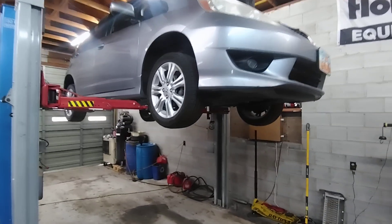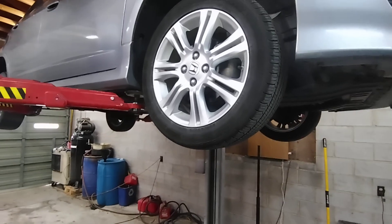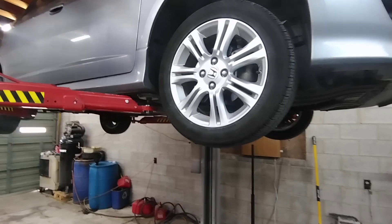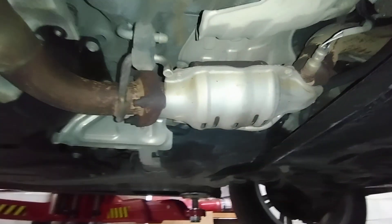Honda Fit misfire diagnosis. The vehicle is misfiring on all cylinders, and it has a catalytic efficiency P0420 code as well. In the vehicle, there are two catalytic converters — one hiding up there, and a secondary one right here.